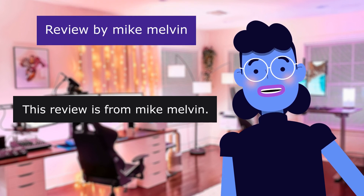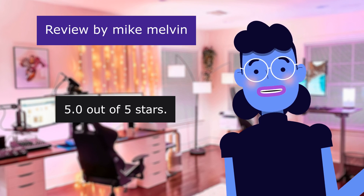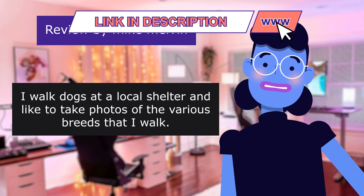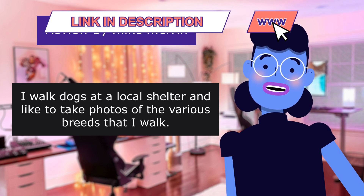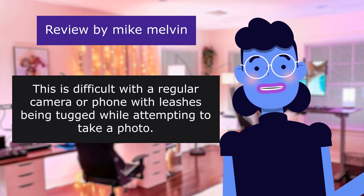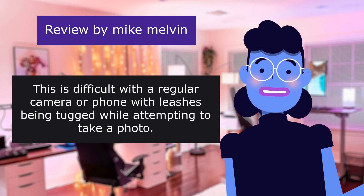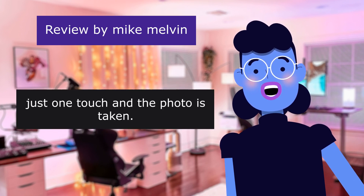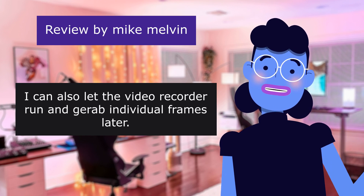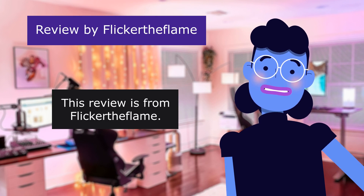This review is from Mike Melvin: 'No hands — easy to operate,' 5.0 out of 5 stars. I walk dogs at a local shelter and like to take photos of the various breeds that I walk. This is difficult with a regular camera or phone with leashes being tugged while attempting to take a photo. The pen camera makes this easy. Just one touch, and the photo is taken. I can also let the video recorder run and grab individual frames later.